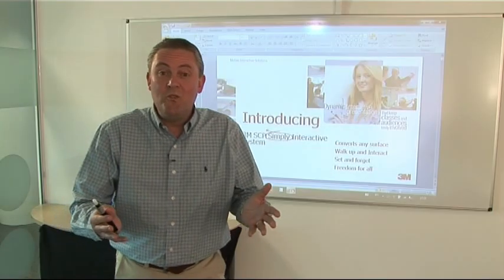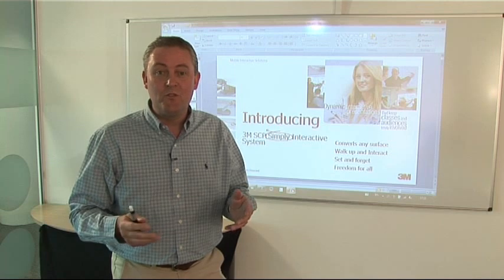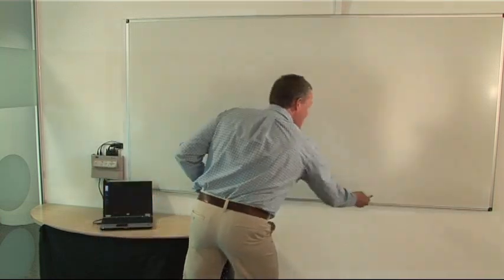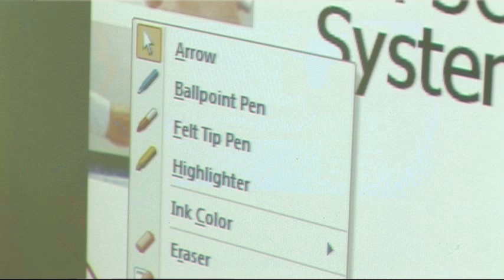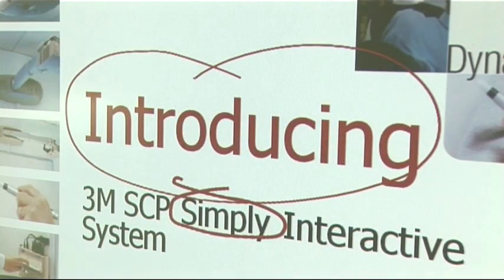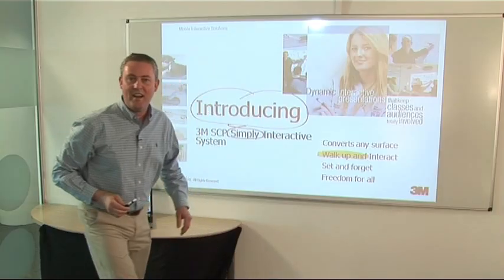So what tools can I use? Well, this is the exciting bit. Do you realise on your computer there are lots of annotation tools just there waiting to be used? For instance, what about PowerPoint? Using your interactive pen, click on and get going on the presentation. Down on the bottom left hand corner there's a toolbar. Select and you can annotate straight over the top of PowerPoint. If you want to highlight important information, there's a highlighter tool as well. Just walk up and interact.